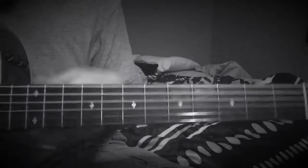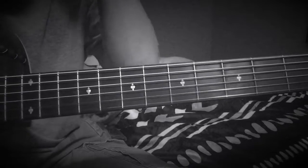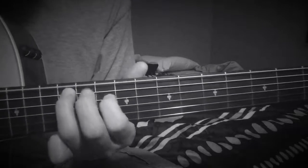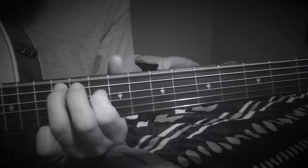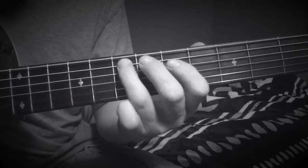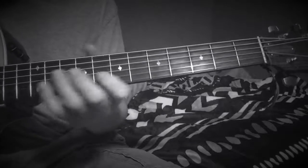I wish I knew the rest of the song for you guys, but I just know this intro so I thought I would throw it up here. I'll show you all that intro. This is too low — the actual other guitars are higher somewhere.